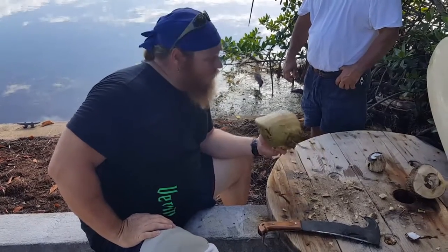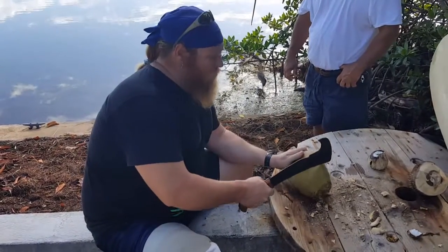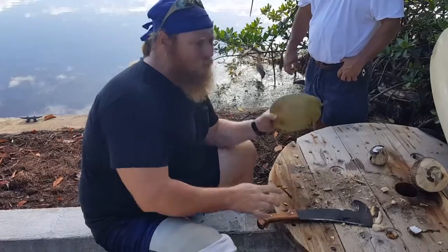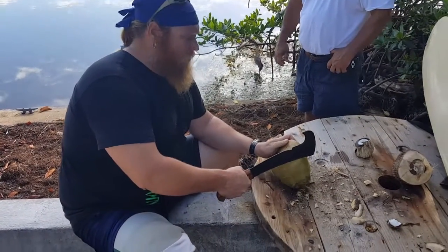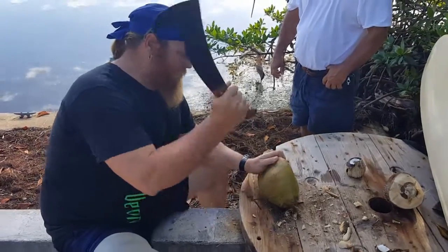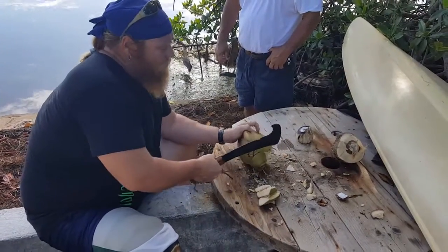This is Chuck Big Daddy Meyer. We're going to open a coconut with the Woodman tool. Find you a nice coconut — make sure it has something in it before you do a whole lot of work. And then you just start hacking the hell away. Watch your fingers. Take little steps all around the coconut.